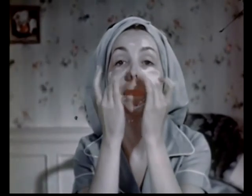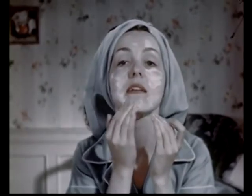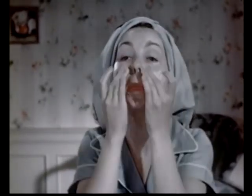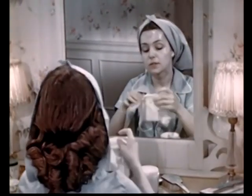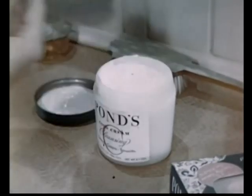Give extra attention to the pockets at the base of the nose and the cleft of the chin. Spread the cream on using little spiral motions, always working upwards. But please, not too rough — no need to pull or push your face around. It's the gentle massage with the cream that gets results. Now tissue the cream off with long, thorough sweeps. Switch to a clean spot in the tissue after each sweep so that you don't drag the grime right back again. Lots of girls like to rinse with more cold cream to make sure they've removed every bit of stale makeup.